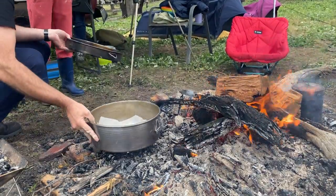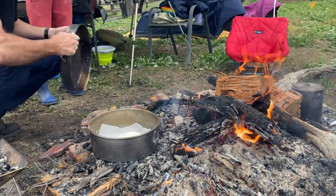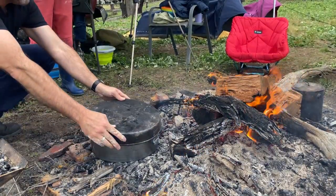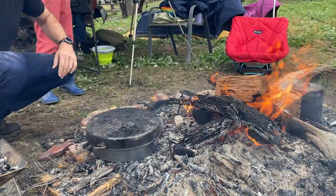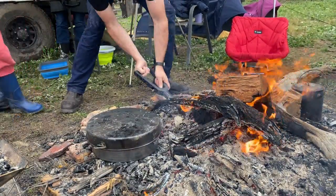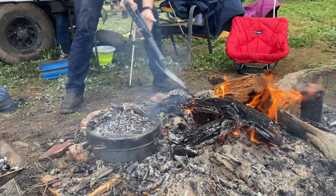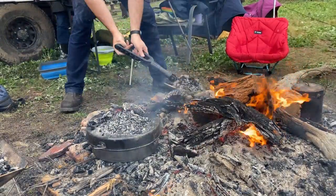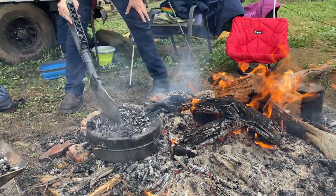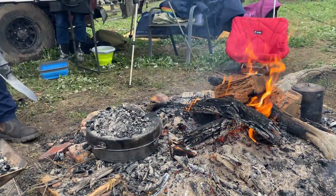We've got a bit of coal underneath it, and we'll put the lid on top. We'll come back and check it in a little while.